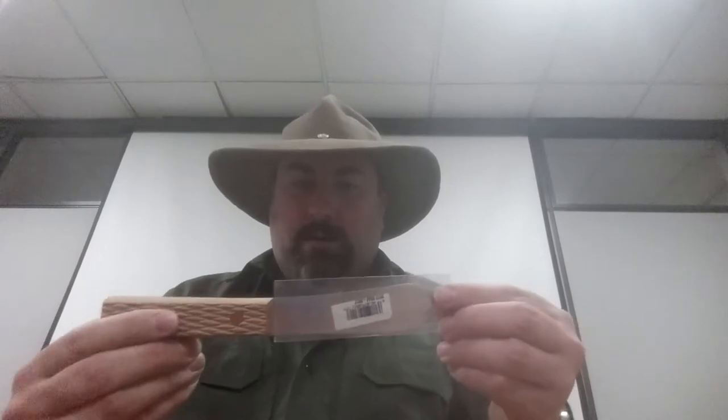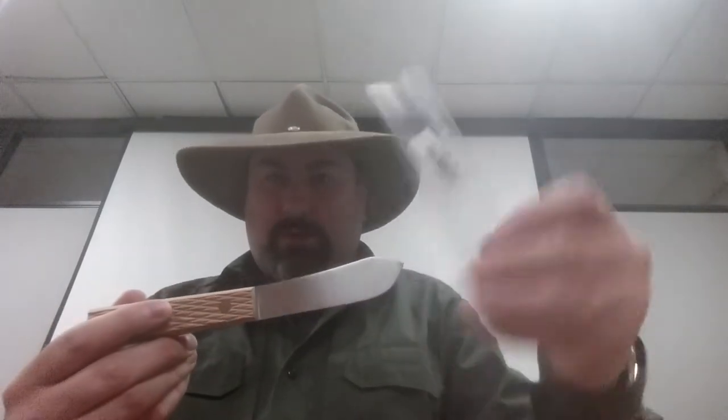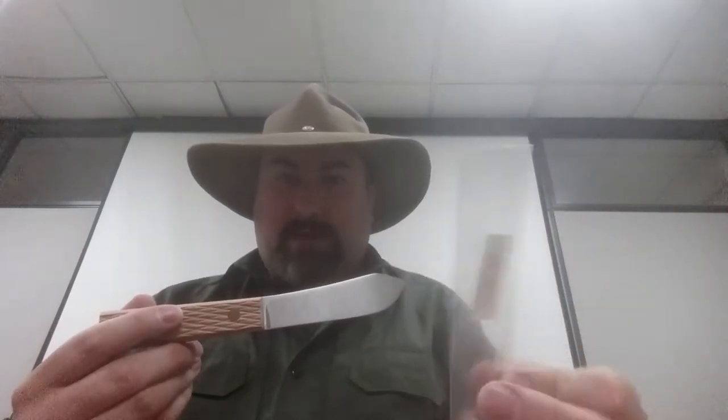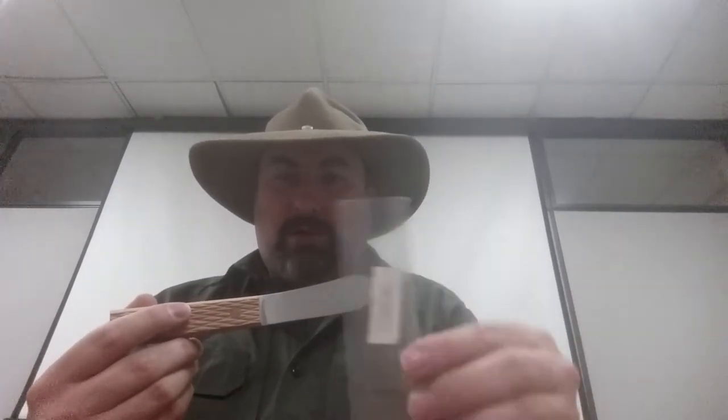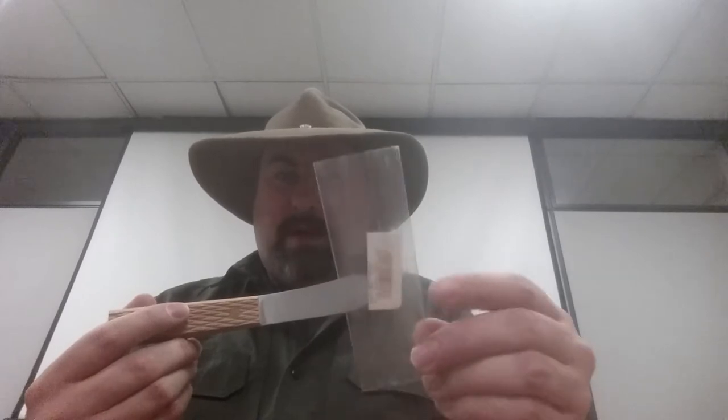Here it is right here, and this is the protective casing that comes with it. A really good way to use this casing is if you're going to make a sheath — it's a great baseline for how wide you need your sheath to be, and you can actually stitch it in there if you really wanted to. Anyway, I'm going to set that aside and talk a little bit about this knife.